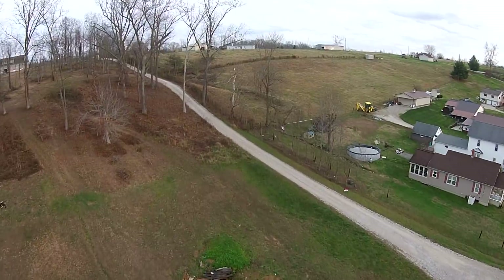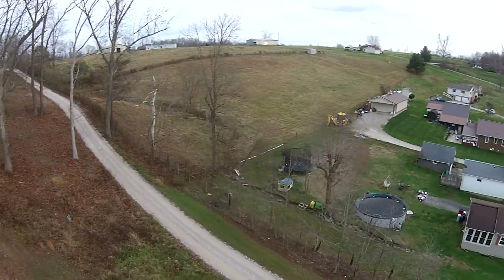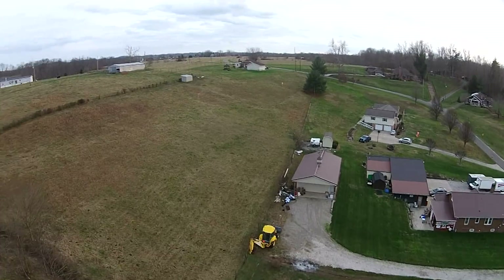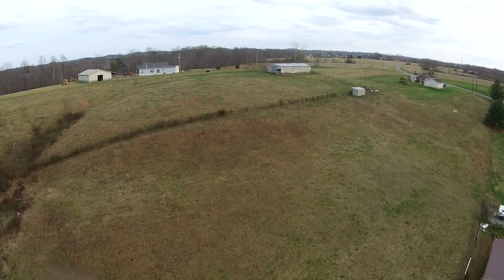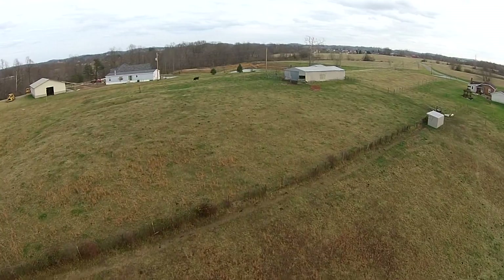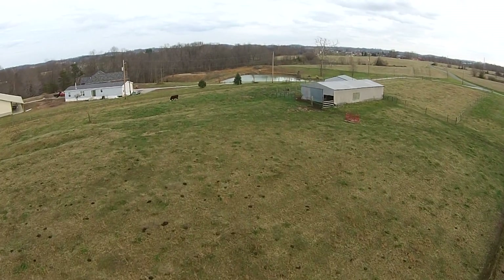This is the neighborhood I grew up in — the big white house is where I grew up — and the farming field. That hill is actually taller than it looks; you know how the camera is on the Phantom 3, a little bit of fisheye. Here you can see there's that horse — he must have heard the drone. He's trotting over towards it. I should have swooped down and said hello to him, but I had a flight plan to follow.